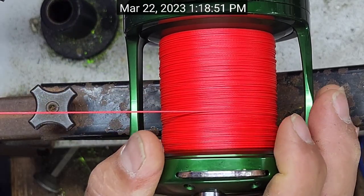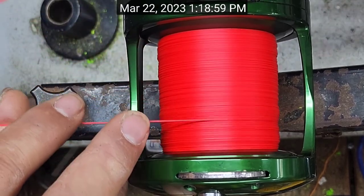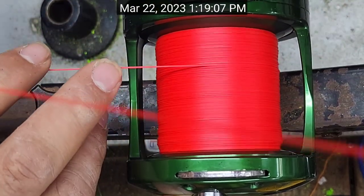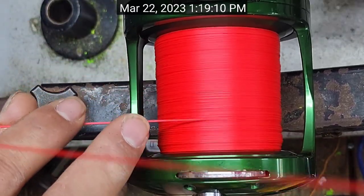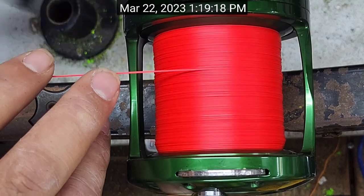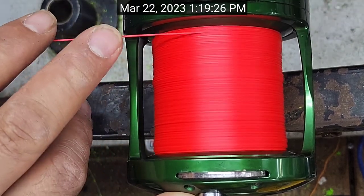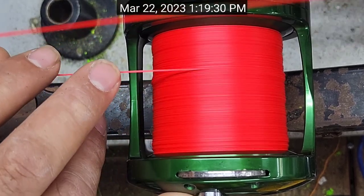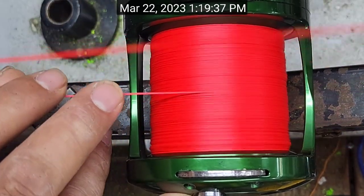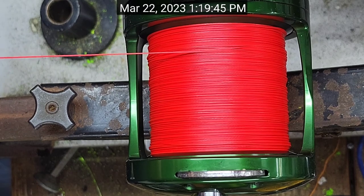That's 400 yards of line on there. That's 500 yards of line right there. Now at 600 yards of line, but we are still a little shy of my little window there, so I'm going to go ahead and add on — we're going to 650.